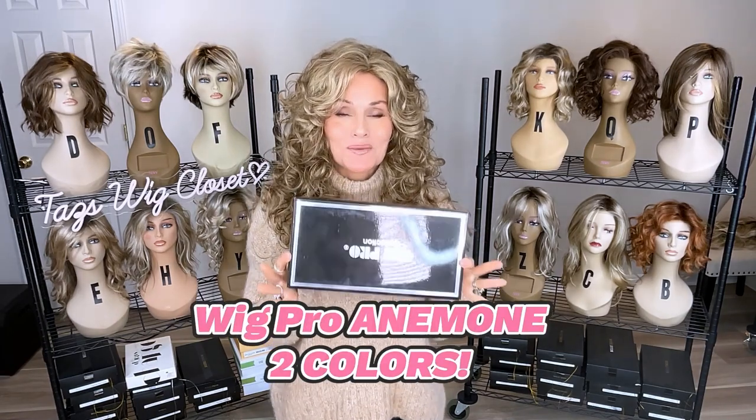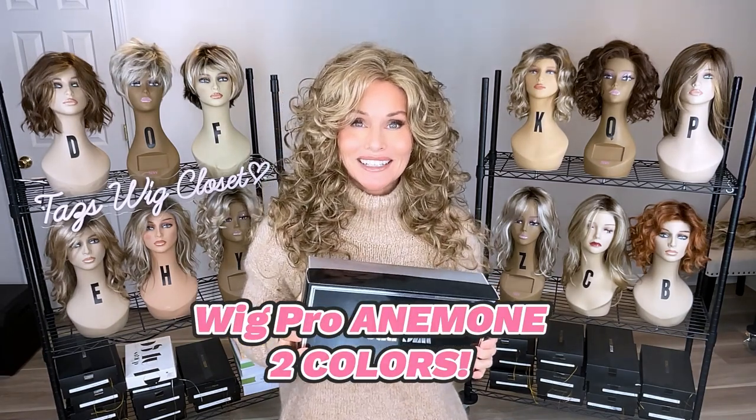Have you ever seen a three-quarter wig? We're going to get into it coming up.